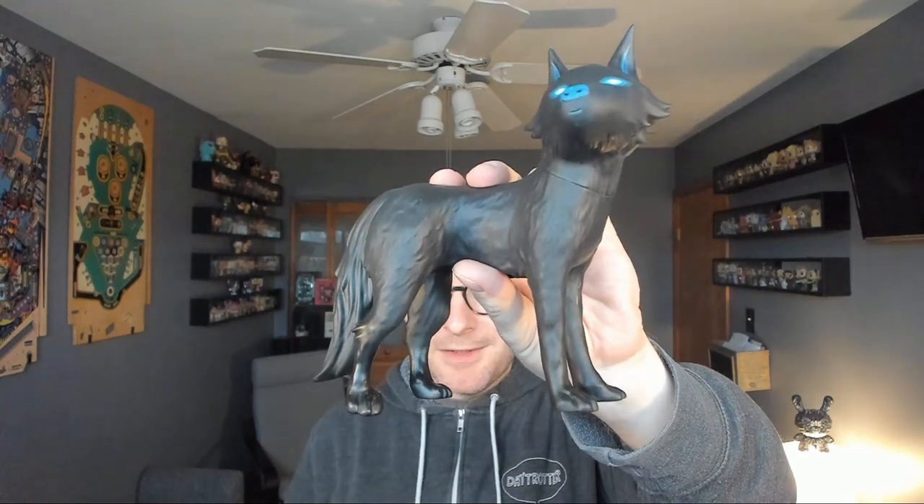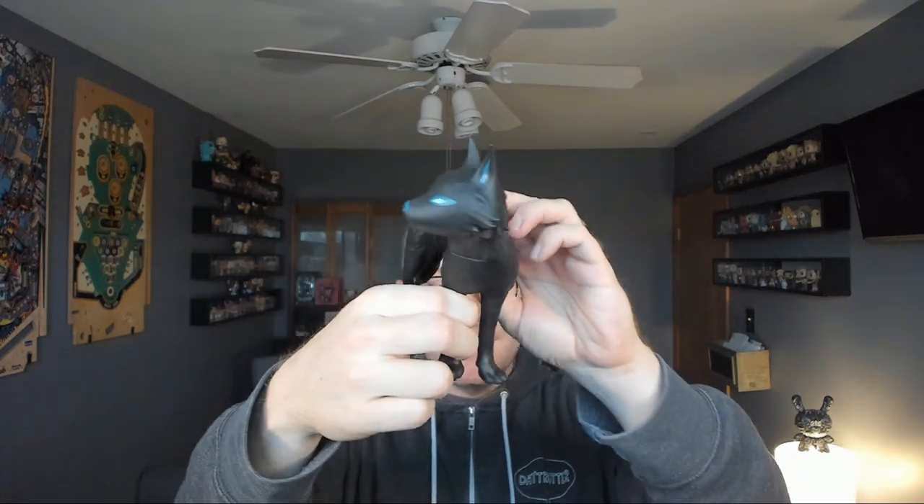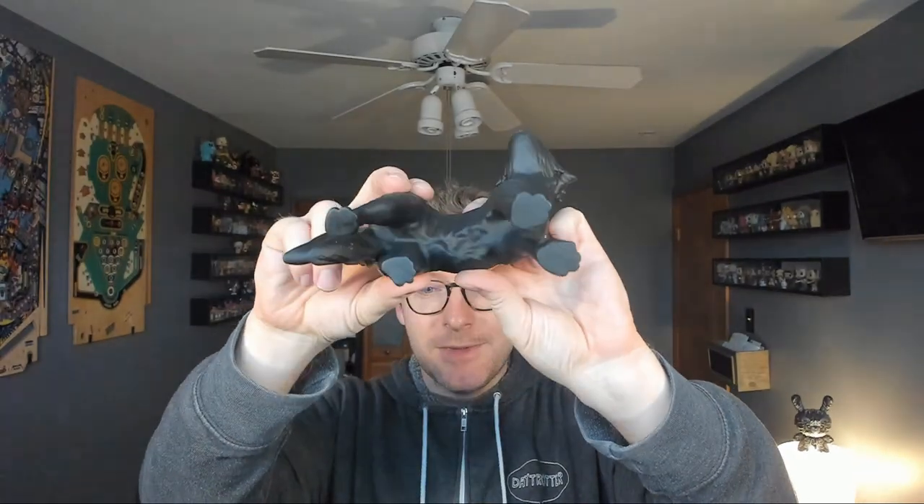This is much darker in person because the light isn't bouncing off of it as well. But you'll see it when we put it on the rotating platform here in a second. But as you saw in the original pose...